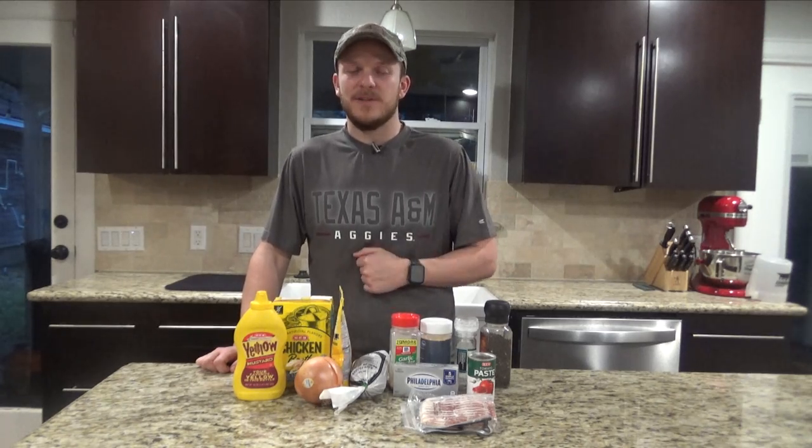Howdy, welcome back to Zeman Outdoors. Today on Skillet Sunday we're going to be making a keto friendly 30-minute cheeseburger casserole. This is a pretty simple recipe, not a lot of ingredients and you can cater it to how you want it. It doesn't take that long to cook so it's great for a weeknight meal.